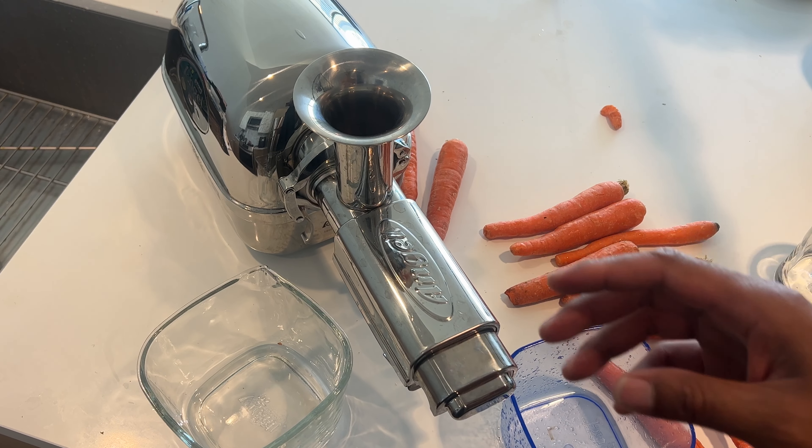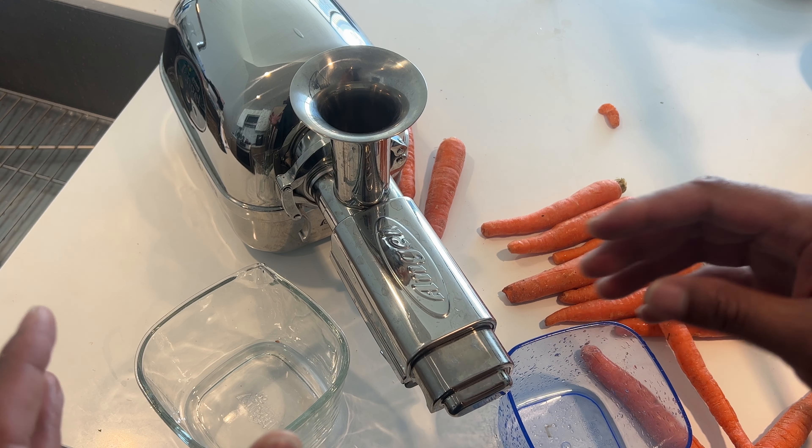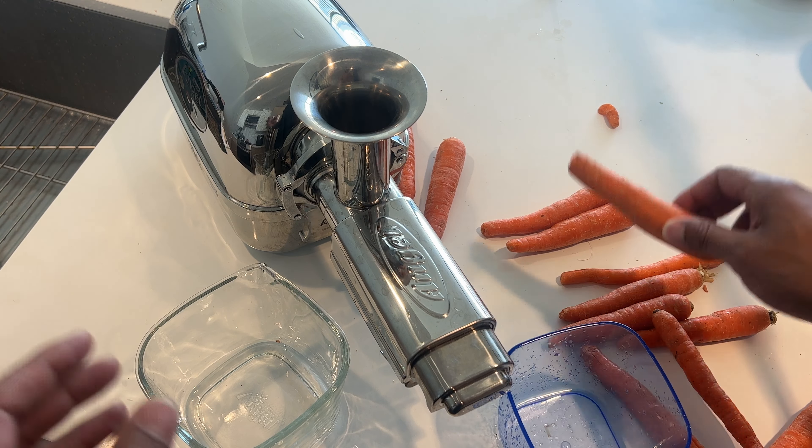Right here I have an Angel juicer, which I'm going to be using to make the carrot juice. I have a collection cup for the juice that comes out of it, as well as a collection cup for the pulp — or the puree, or whatever you want to call it — that's also going to come out of it. So I'm going to put these both into place so one can catch the puree and one can catch the juice. And then I have my glass to catch the carrot juice from the collection cup. Let's get going with this.